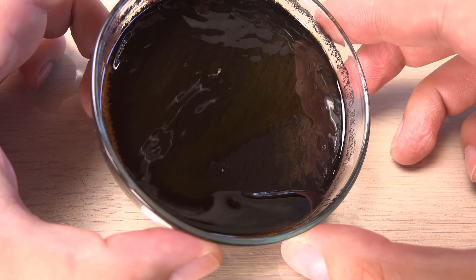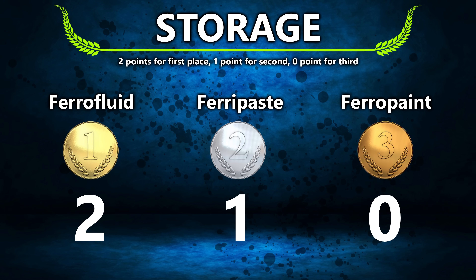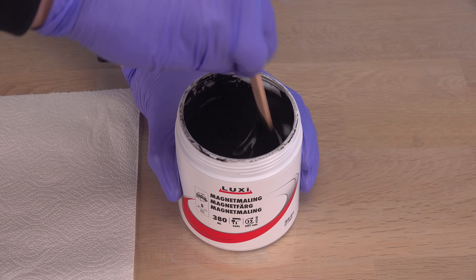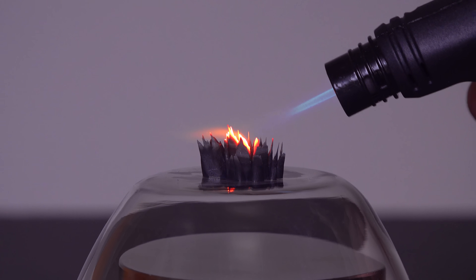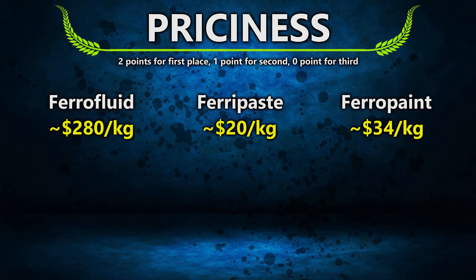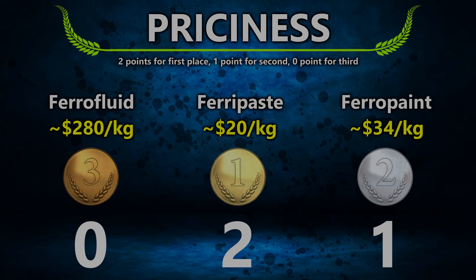Ferripaste does not dry up like the other two and still works fine here six years after being made, but needs stirring after storage. I feel the paint is the hardest to store for a long time — it must be kept fully airtight at the right temperatures, will need stirring, and maybe water addition after long storage. Flammability and fire safety is a clear win for the waterborne paint; I did not manage to set it on fire. Ferrofluid is harder to light up in small quantities than ferripaste, but still flammable. Price is the main problem for ferrofluid — it is unfortunately still very expensive. In large quantities, ferripaste is by far the cheapest.